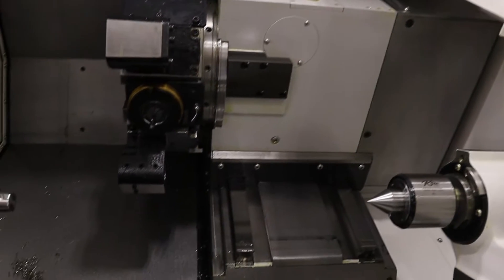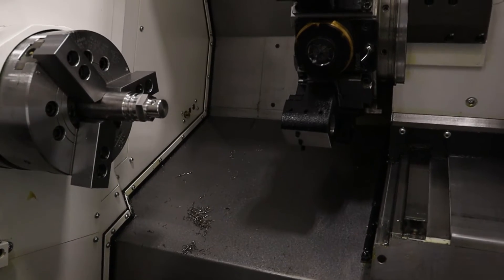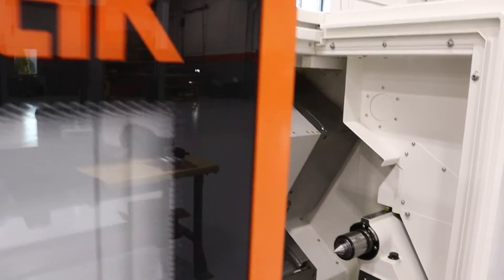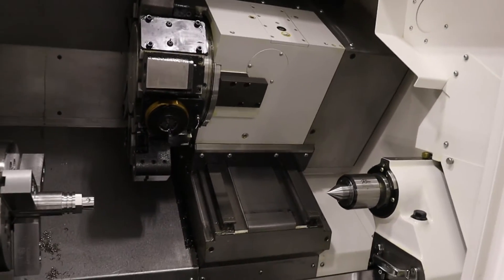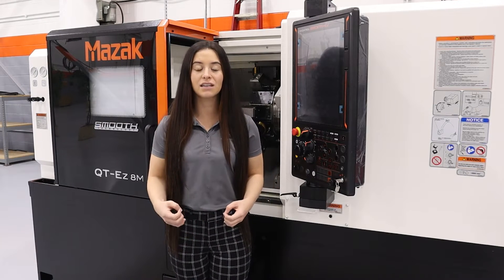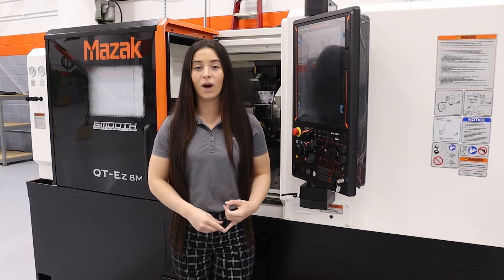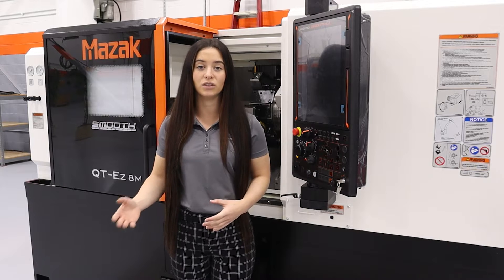We're going to be doing a product overview of this machine, but before we get into that we're going to talk a little more about the QTEZ line. This line is 100% built in the USA in Florence, Kentucky. The QTEZ models come in 8, 10, and 12 — those are chuck sizes — and based on your needs you can get the standard two-axis model, you can add milling, you could add milling with Y-axis, or you can add milling, Y-axis with a second spindle as well.